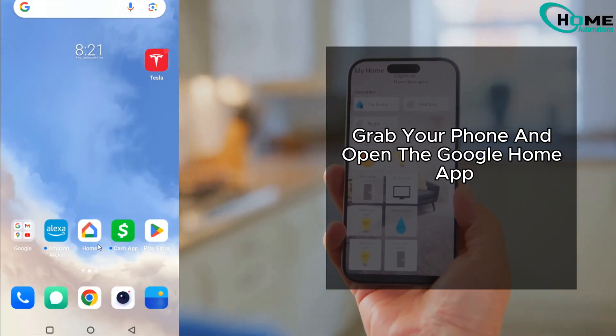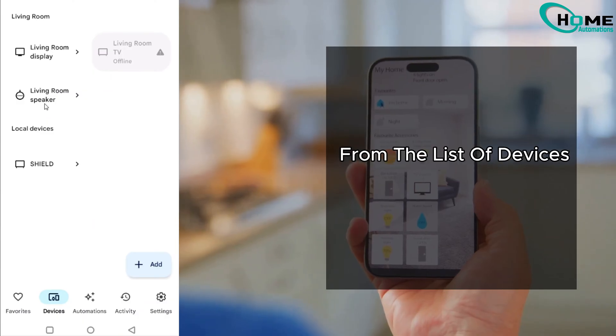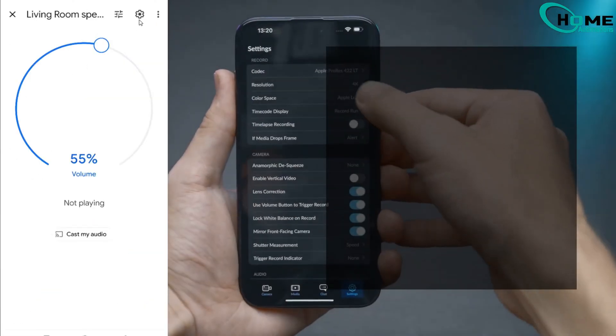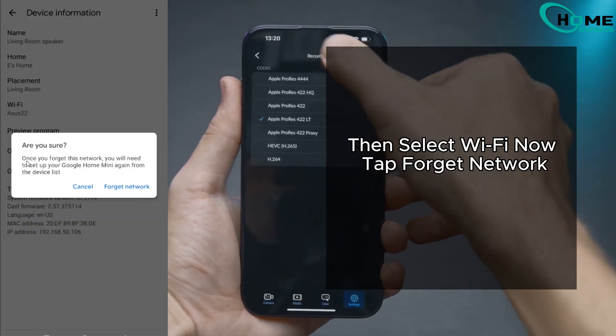First, grab your phone and open the Google Home app. Click on Devices, then select your Google Nest Mini from the list of devices. Click on Settings to get into device information, then select Wi-Fi, and now tap Forget Network.